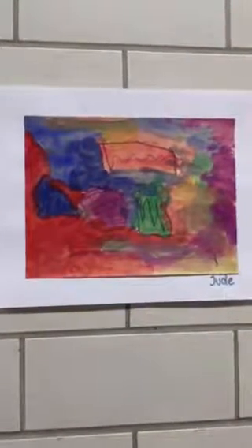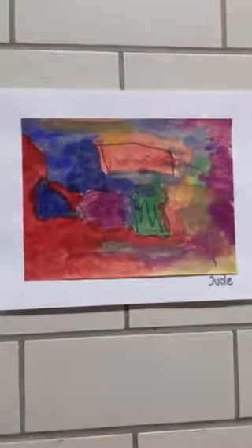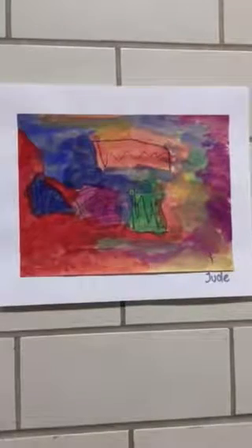Hi Jude. Hi. I'm looking at your beautiful piece of art. Do you remember when we made that picture? Yes. Do you remember what we were studying about?